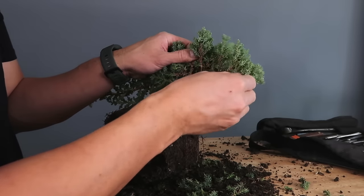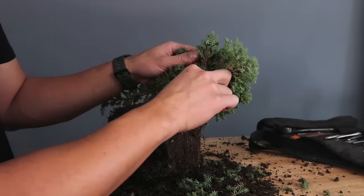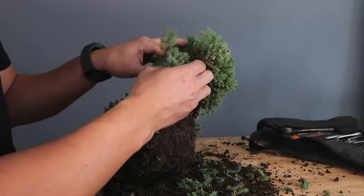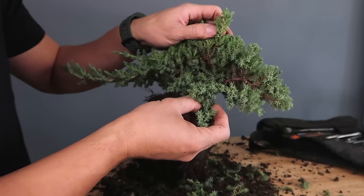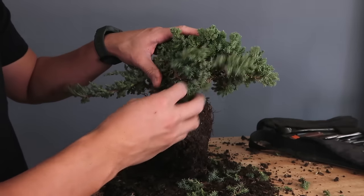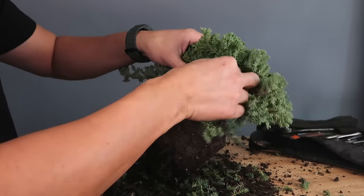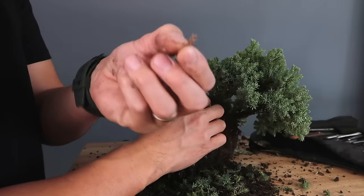The great thing about the Procumbens Nana is that all this foliage grows back so fast every season that you'll be doing it again not too long from now. So even if you think you're pulling a lot of foliage out, it's going to come back next season. Also, inside where the light isn't getting through, you can pluck those ones because they're going to turn brown eventually — you can already see some that have.